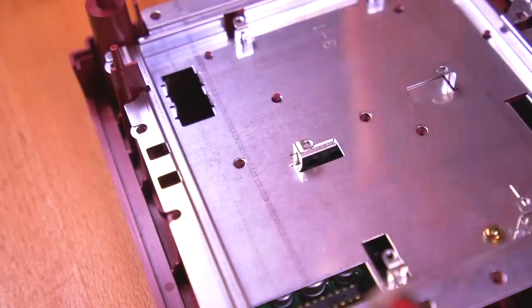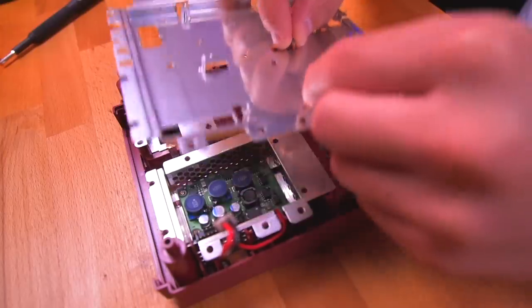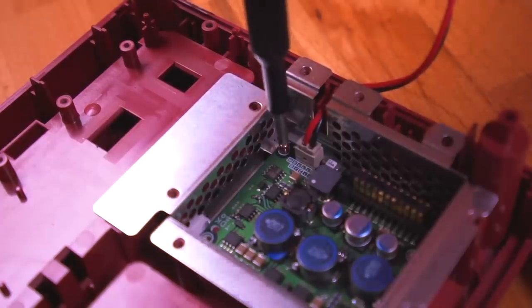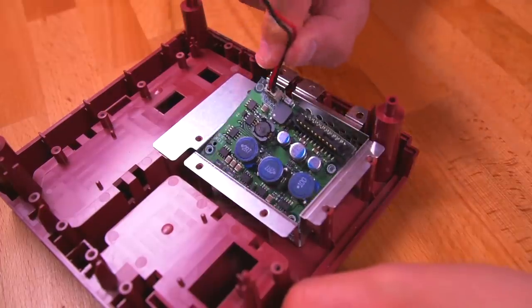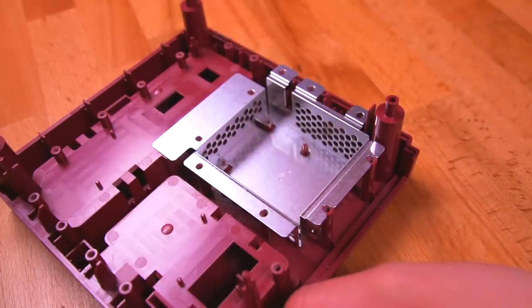The last thing to do is remove the bottom RF shield, which reveals the power board. This power board is identical to what we would find on a normal console. And that's everything inside of a Nintendo GameCube NPDP Reader.